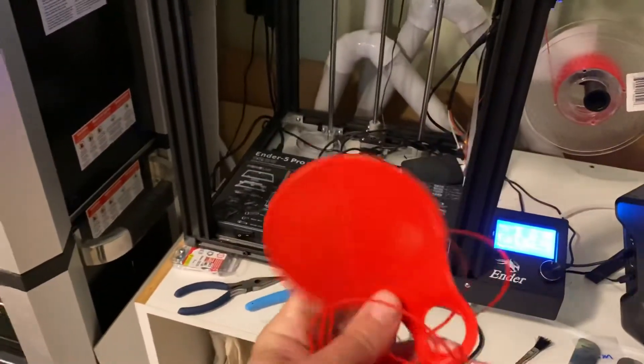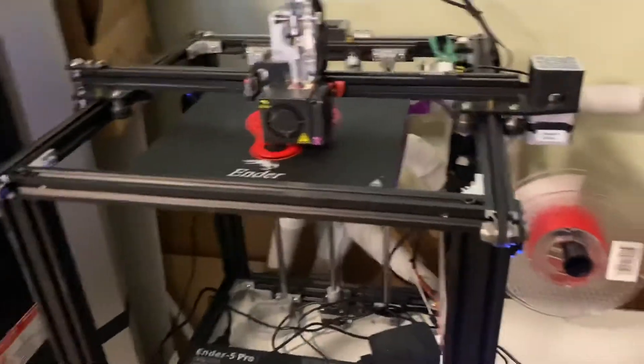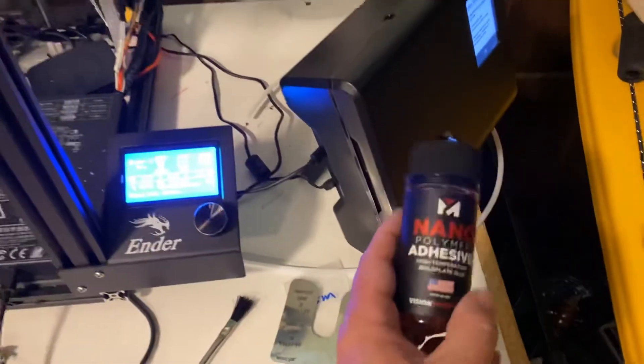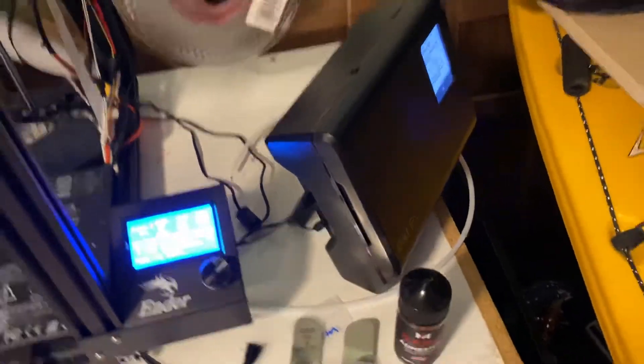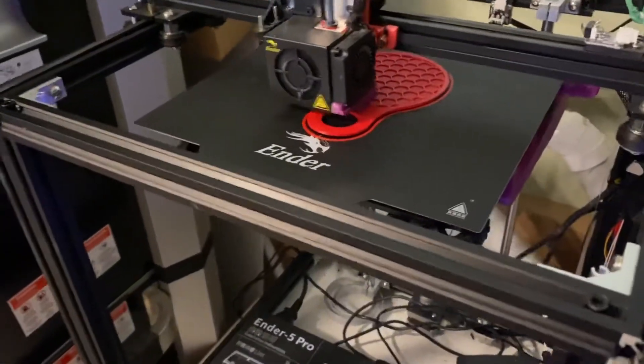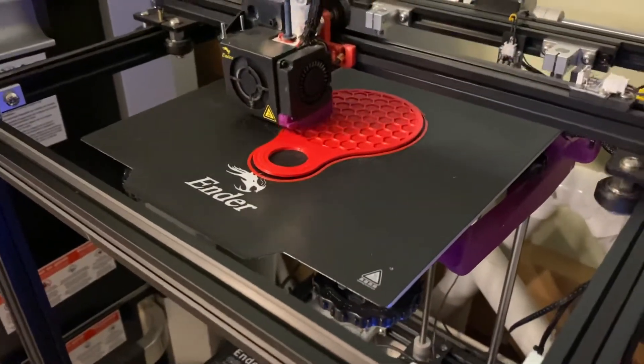As you can see, there have been a couple of attempts. I've tried everything — glass beds with glue stick, glass beds with the nano polymer adhesive, and I've even tried a Garolite sheet that's good for nylon — but this stuff doesn't seem to stick to any of that. So right now I've got the Creality bed, the magnetic one.